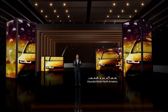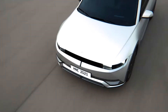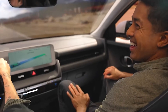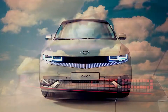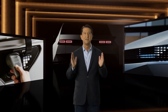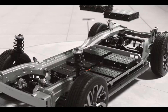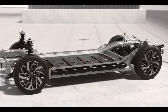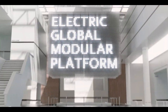Hello and thank you for joining us from across America and around the world. The IONIQ 5 is a vehicle unlike anything in the market, a crossover that sets a new standard for Hyundai and the EV industry as a whole. As a critical pillar in Hyundai's electrification strategy, IONIQ 5 introduces our first dedicated battery electric platform, the e-GMP, or Electric Global Modular Platform.